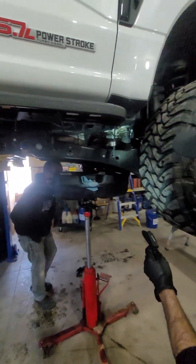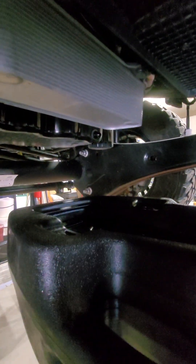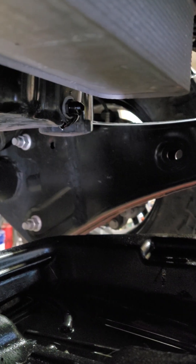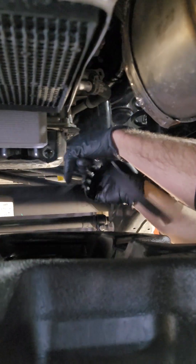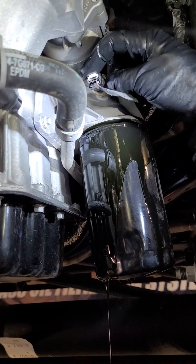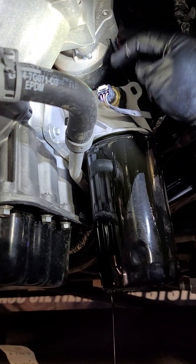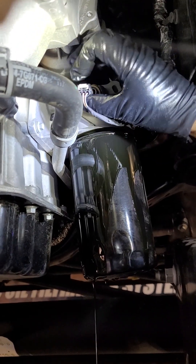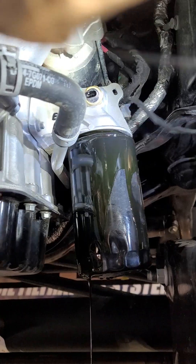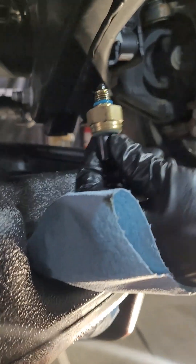I'm putting the M14 by 1.5 adapter in there, so if you ever wanted to return to the oil pan — it's a 14 by 1.5 thread, kind of old school. If it was done by Ford it shouldn't be too terrible to get off. The little white clip — you pull back on it away from the sensor, then press down on the white clip and it releases and unplugs. That's your oil pressure sensor.